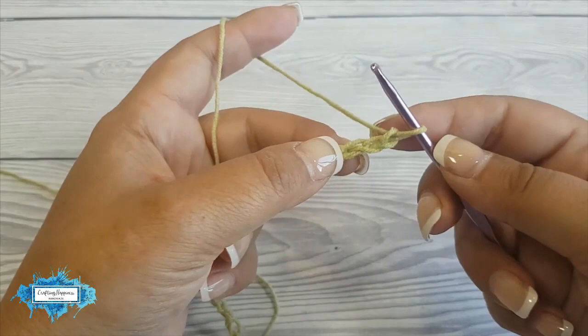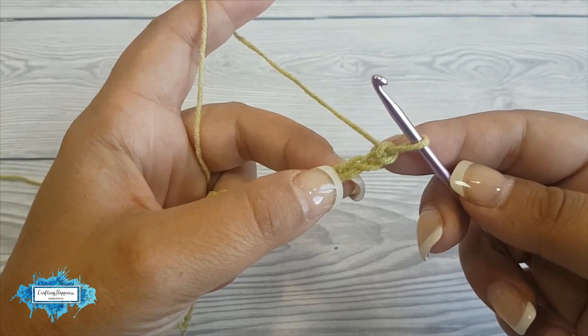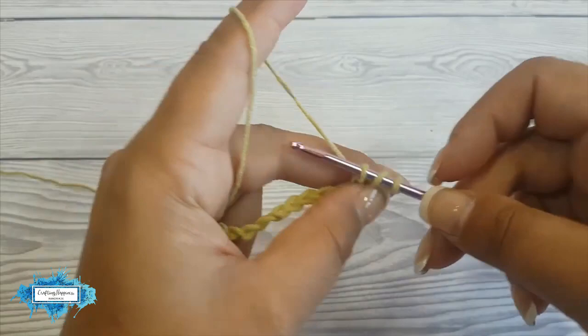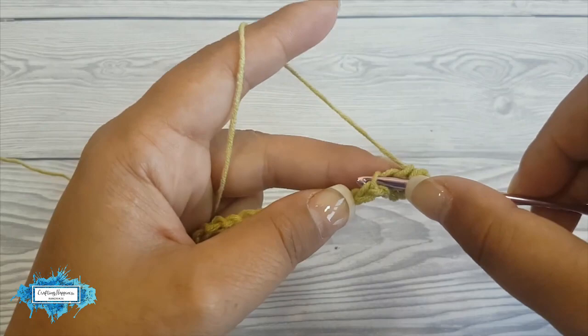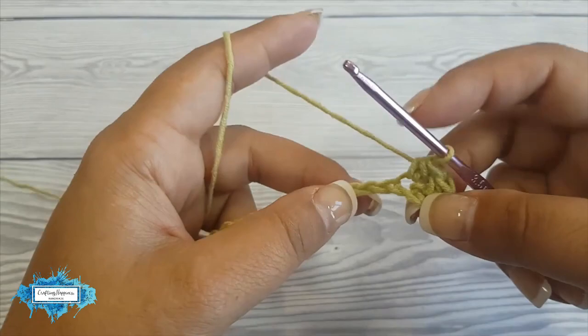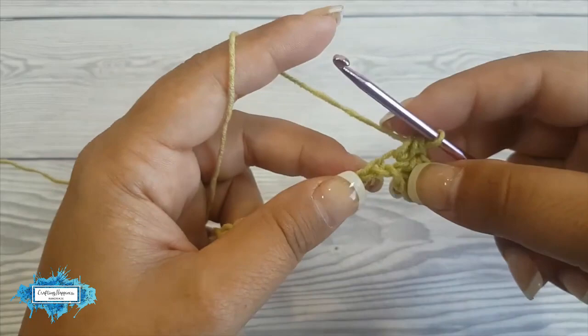For the first and only row, half double crochet in the third chain from the hook. Count your chains from the hook and in the third one make a half double crochet. Just pick up one loop of the chain — just the one loop, don't go through the middle of it — pick up two loops, yarn over, insert the hook, and do your half double crochet. Make a half double crochet in each of these chains until you have one left.